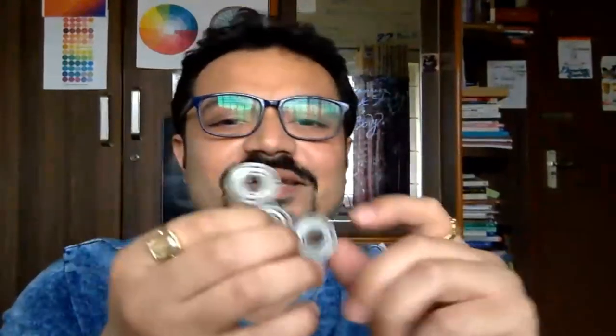Hey guys, welcome back to another video. I always say that you need to keep exploring. I ordered these ball bearings from Amazon and created a fidgeting toy for myself. The best part about this thing is it's very easy to build these kinds of things at your home.